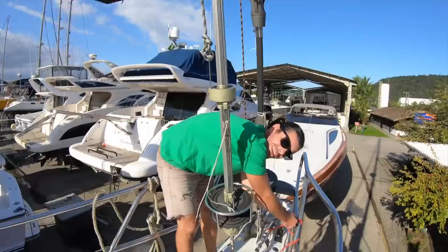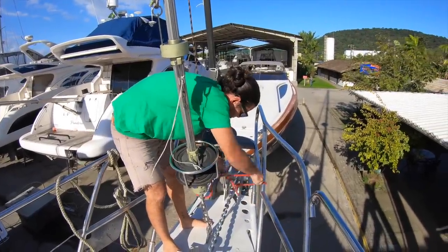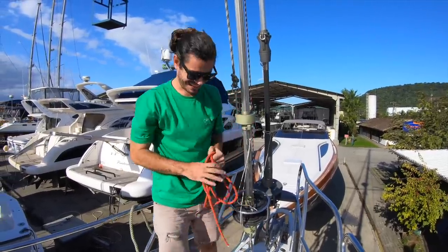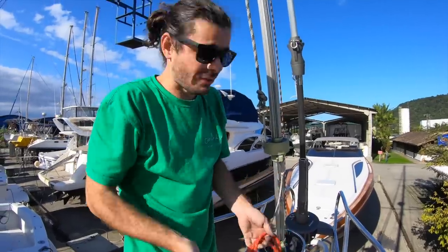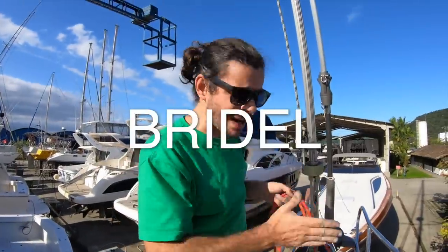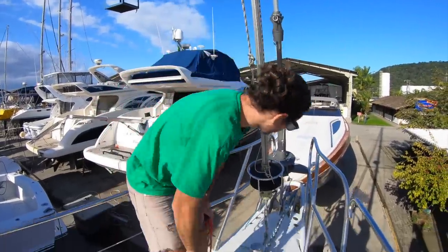Here we don't use electricity, we use muscles. One more task completed — simple but really really important. Now we can anchor, otherwise we cannot leave the marina. Let's install the helm. Ready to go anchor somewhere? More than ready. By the way, once we leave the marina the idea is to stay on the anchor — so we need a really good reliable system. We also got a bridle from Mantus, which is really nice, but we'll try that when we are on the water.